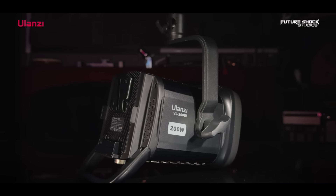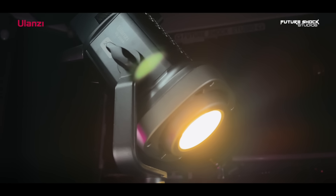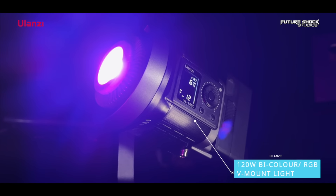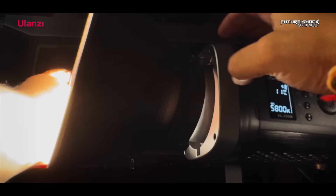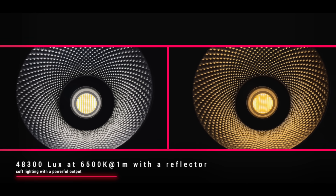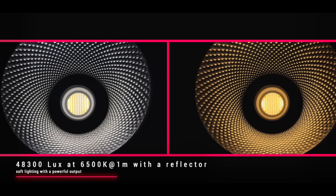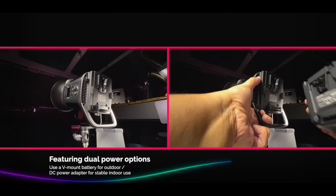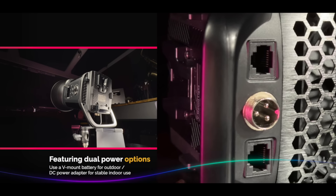Let's take a deep dive into the VL200. In terms of build quality and features these lights are very similar. The main differences are that the VL200 is much more powerful, and while the VL200 is a bicolor 200 watt light, the VL120C offers full RGB capabilities at 120 watts. The VL200 delivers versatile lighting solutions from wedding videography to photography. Equipped with high efficiency COB lamp beads, it ensures uniform soft lighting with an impressive output of 48,300 lux at 6500 Kelvin from one meter using the included reflector. For power you have dual options: use a V-mount battery for outdoor flexibility or a DC power adapter for stable and reliable indoor performance.